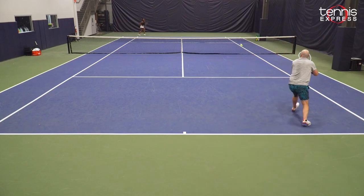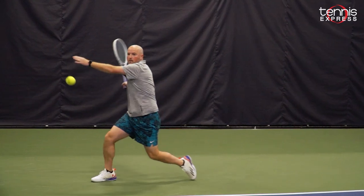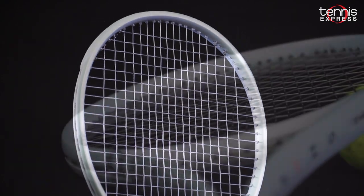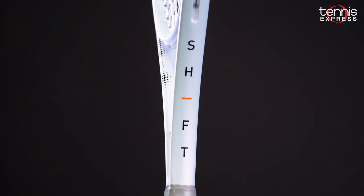If you're an advanced player who plays an aggressive all-court game, the Shift is going to be a really good choice for you. It toes the line nicely between the softer, more flexible feel of the Wilson Blades and the crisp, more classic feel of the Pro Staffs.